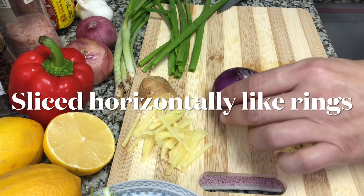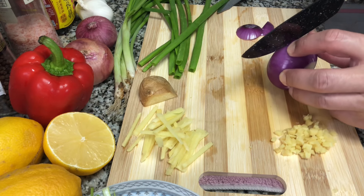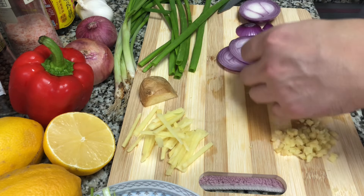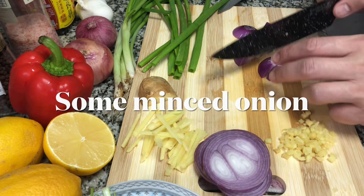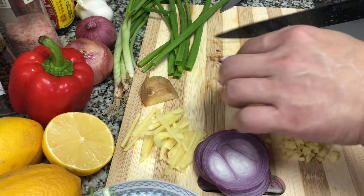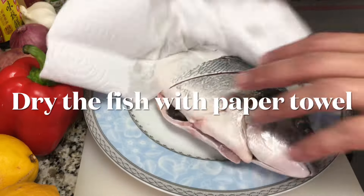I have one medium red onion here. You can also use white onion or yellow onion if you want. We are cutting the onion into rings — this will be the bed of the fish later on when we steam it. Some of the onions we are mincing.